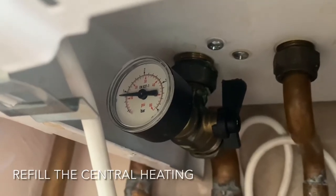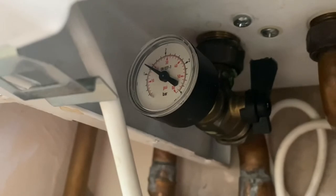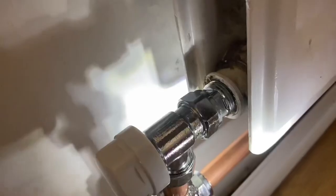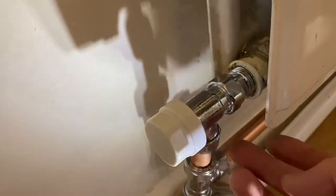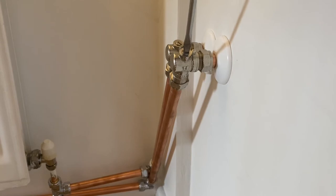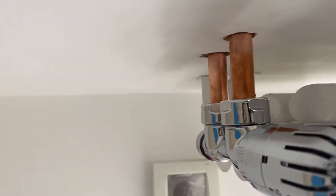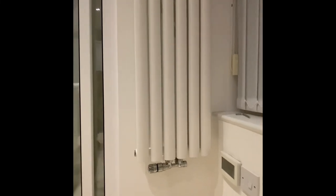Fill it up, it's coming up. About 1.5, then turn the water off. Let's bleed the valve — open fully. No leak so far. No leaking.